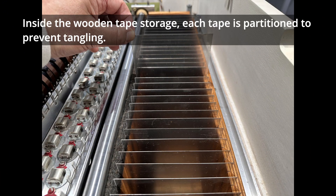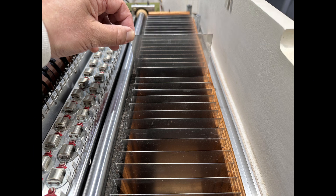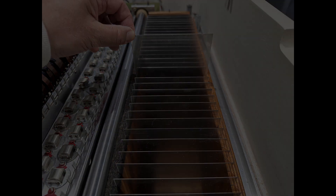Inside the wooden tape storage, each tape is partitioned to prevent tangling. The tape is now rewound by hand.